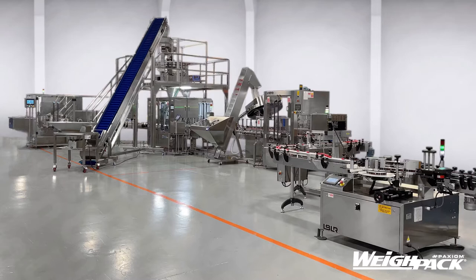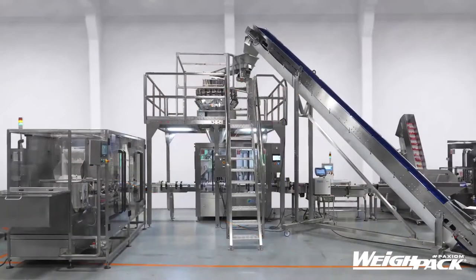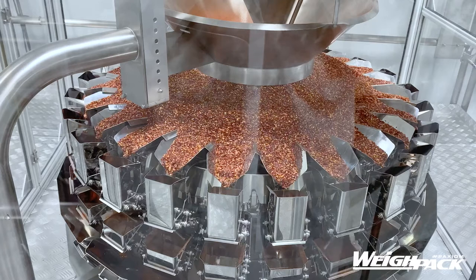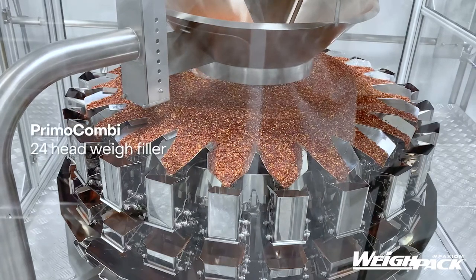This turnkey automated packaging system was engineered to accurately weigh and fill chili flakes into short plastic containers. This solution includes a bottle unscrambler, incline infeed conveyor, Primo Combi weigh filler, spindexer, continuous rotary filling machine, and five-head chuck style rotary capper.